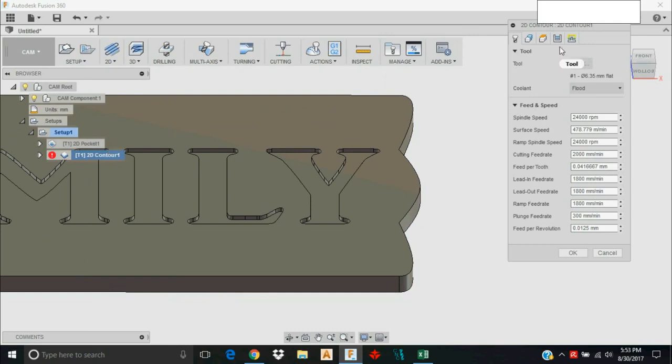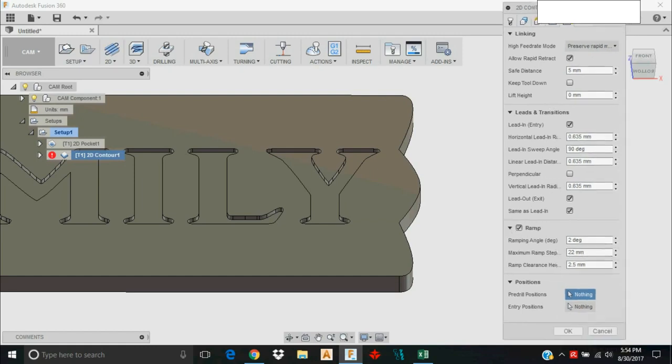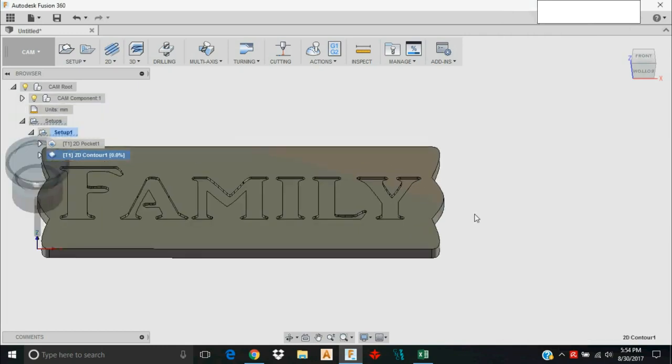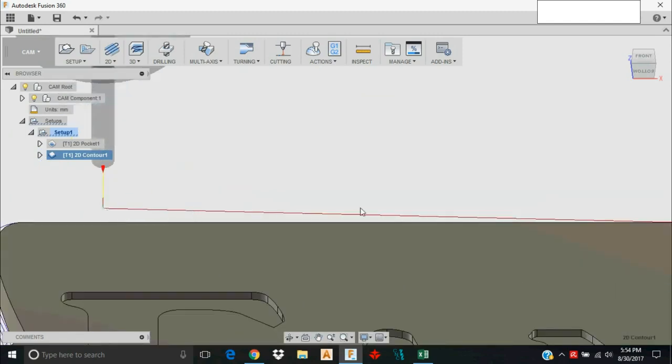I'm going to right-click and tell it to Edit, then go to Linking and click for it to Ramp. I'll accept the default ramping settings for now — we could ramp more aggressively but won't get into that. I'll click OK, and you can see it's now ramping into the stock versus plunging directly.